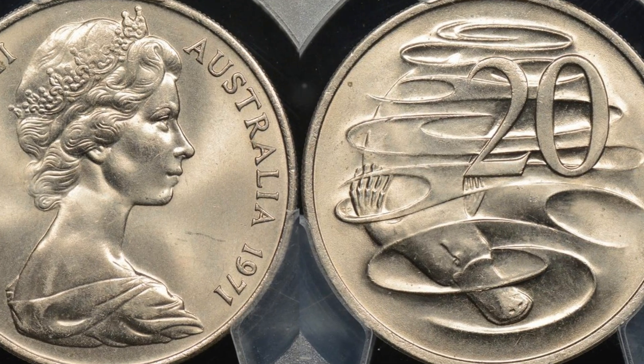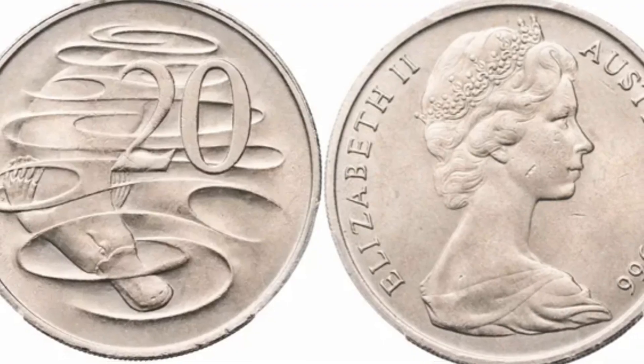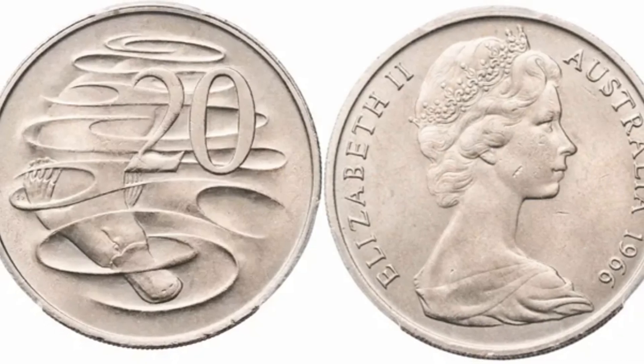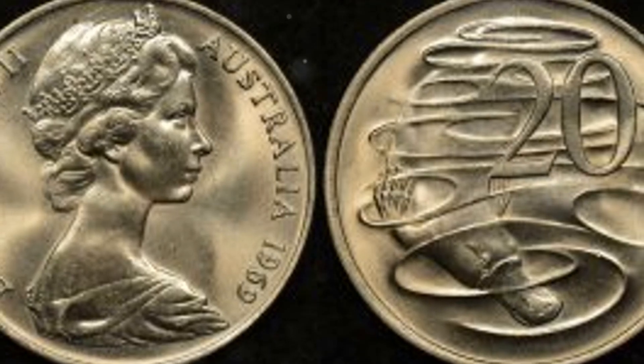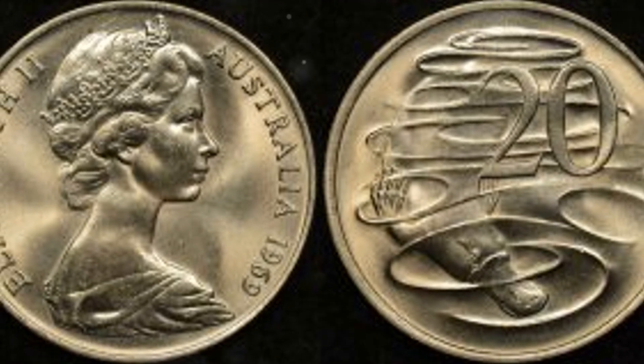First minted in 1966, this coin is part of Australia's decimal currency system. One side of the coin features a striking design of a platypus crafted by designer Stuart Devlin. The platypus, an iconic and unique Australian animal, is beautifully depicted swimming on the coin.